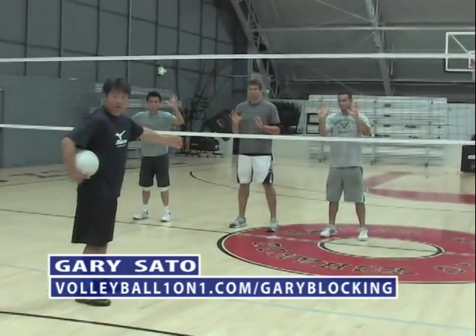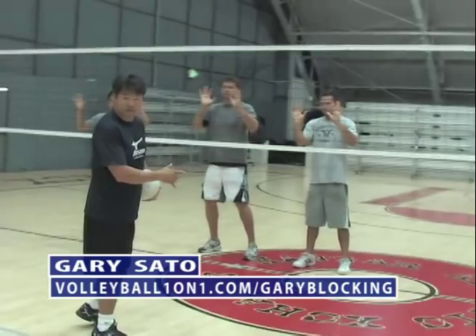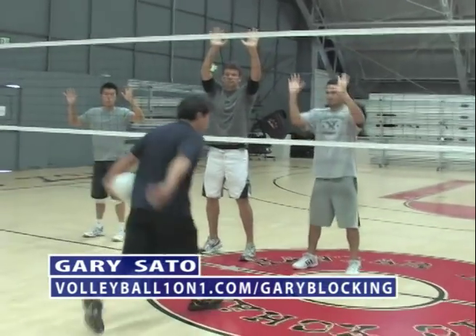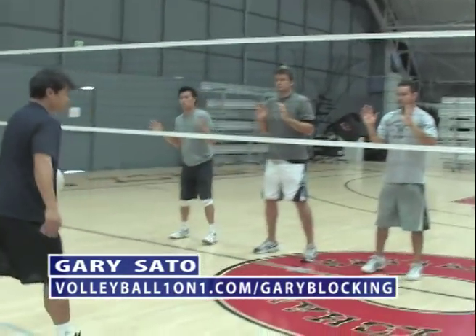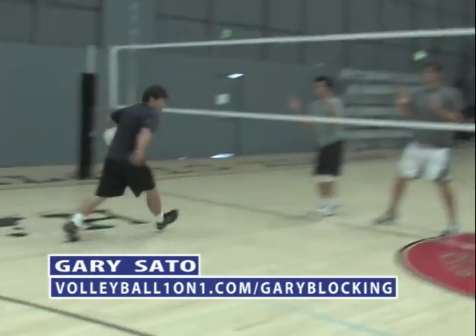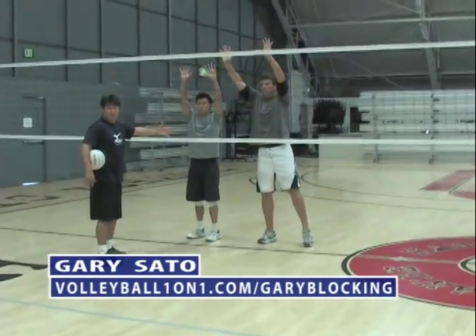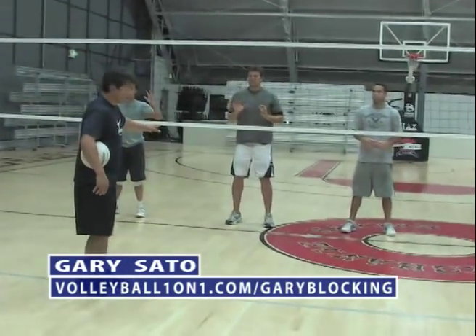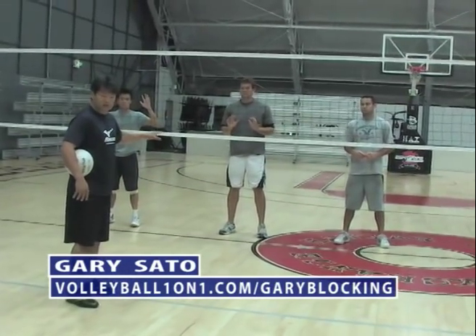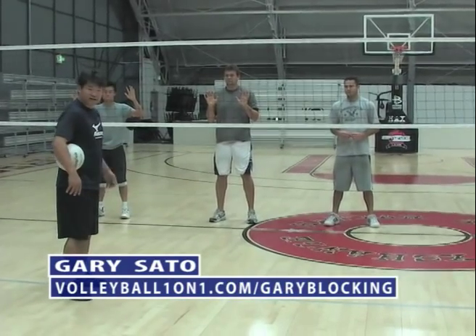The responsibility in each zone: if the quick hitter is attacking in your zone, then you're responsible for that hitter. So if I come here, we've got these two helping. If, for some reason, we put it in the attack there, we've got these two at the point of attack. Our goal is to read, react, and have as many blockers and hands in front of the attacker at the point of attack as much as possible.